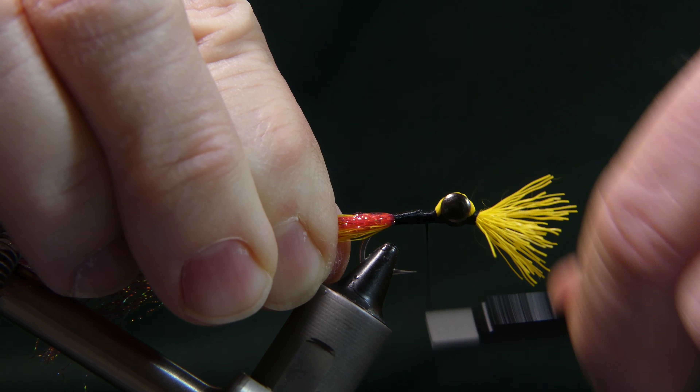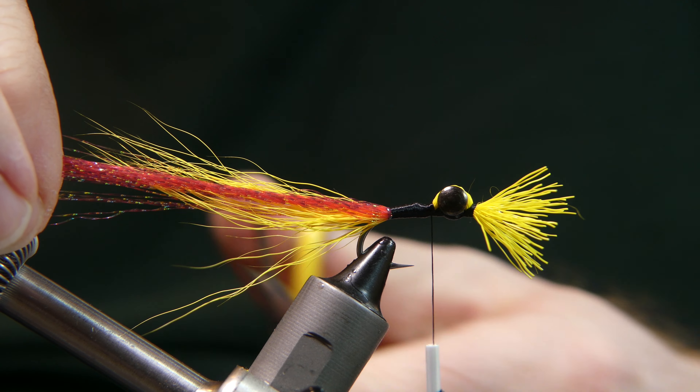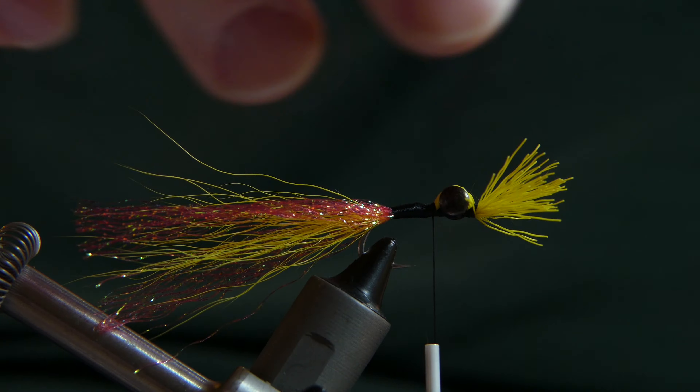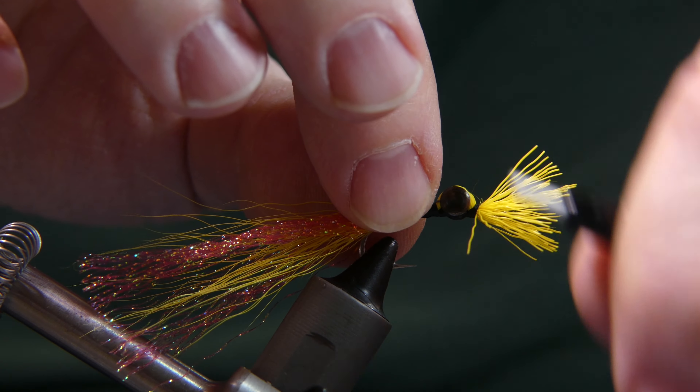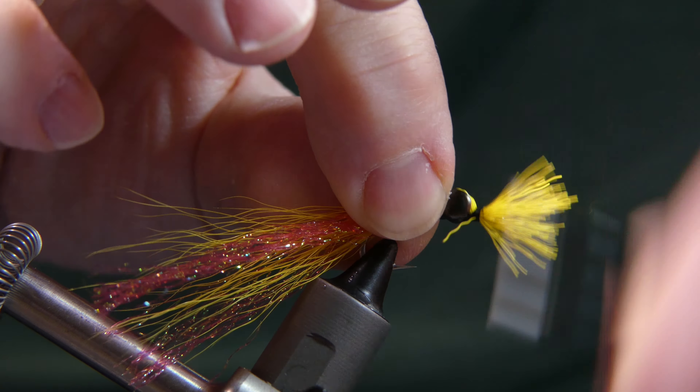Pull them back together, wrap it all the way back to where the thread ends and then wrap back up covering everything. Fill that in a little bit, trying to even out that body. Now you have a nice solid black middle body with your crystal flash on either side. You can trim it now if you want — take it to the end of the bucktail and give it a snip. Take a couple more wraps, bring your thread up under the eyes, give it a couple more wraps, and cut away any excess by pulling straight up. Cut it away from the eye so when you wrap it in you're not covering up the eye.